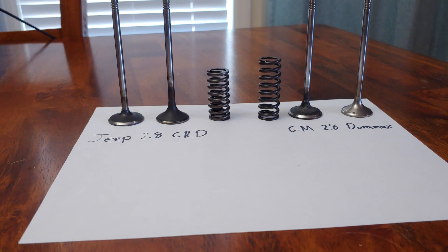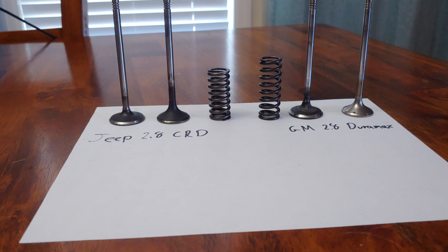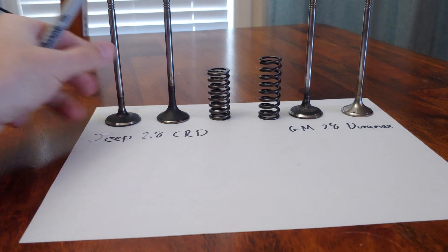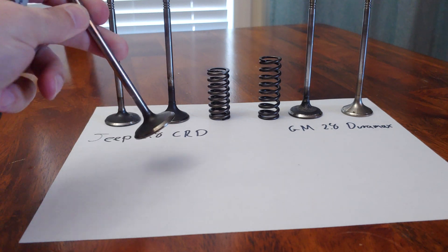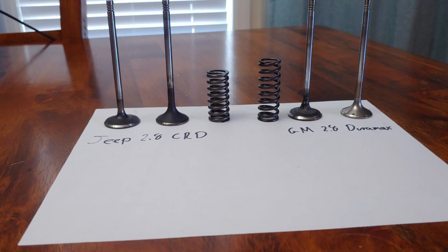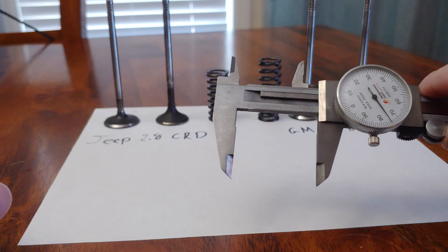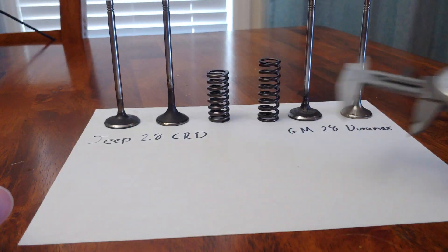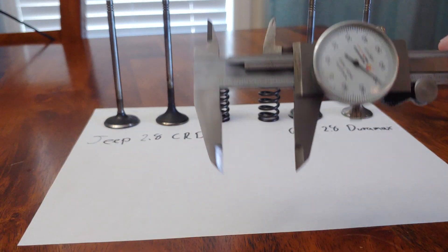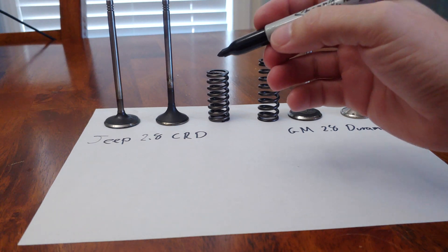So I bought some off eBay. This is the exhaust valve and this is the intake valve. I also bought brand new valves because you can get new valves for the Jeeps. I did buy a whole set off eBay for about 50 bucks just to verify the sizes. I'm going to show you what I found out. I did measure all of these — it's a pain to get this to focus, but trust me I measured everything. This won't be perfect but it'll give you accuracy within a couple thousandths — enough to tell you the difference.